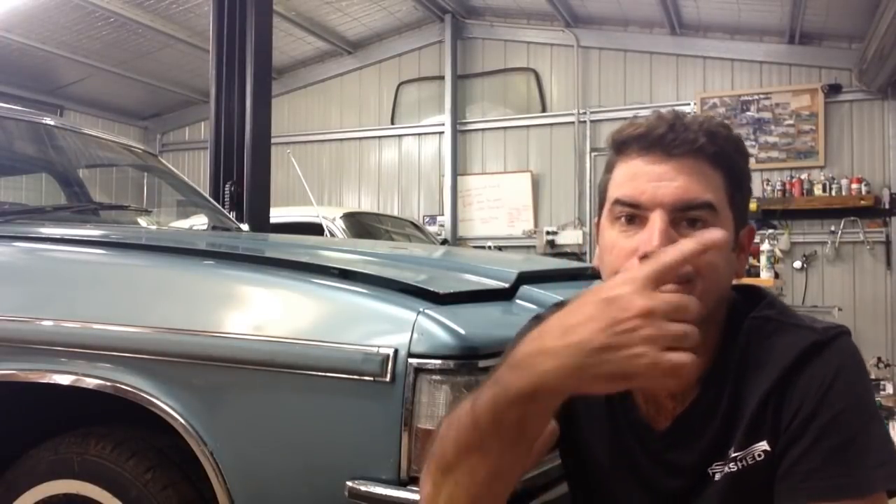That tells me those cylinder heads and that intake will take a lot more camshaft if you throw it at them. I did say in the original XY video that I had a bit of a senior moment choosing the cam, but to be honest I probably did choose the right cam for it — because it is a street car. 6000 RPM, 550 horsepower — that's a pretty nice little street engine. Let's quit talking and go for a drive.